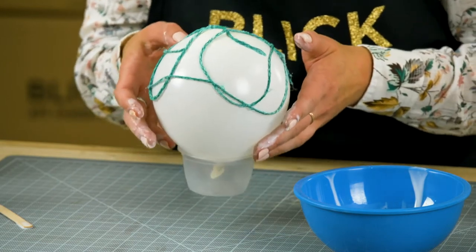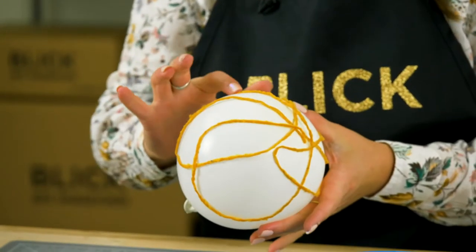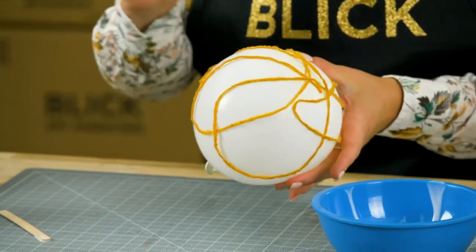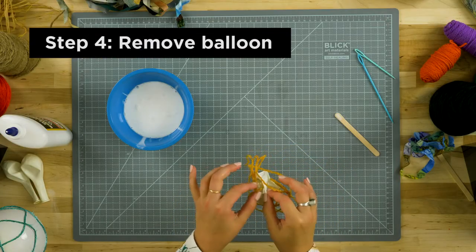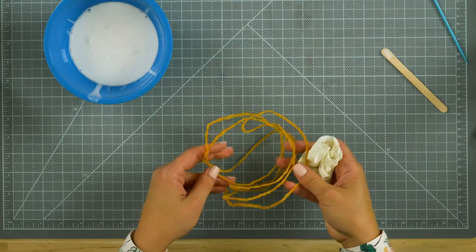It'll take about 24 hours. When it's dry, first be sure the yarn feels crisp by pressing into it. Then, the fun part — pop the balloon. You'll notice the yarn has crumbled in with the balloon. That's okay. Gently peel it away.